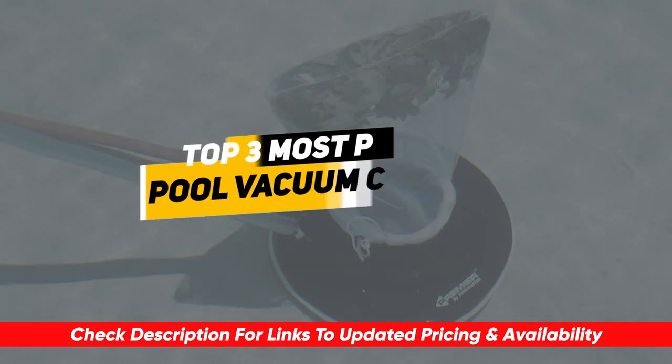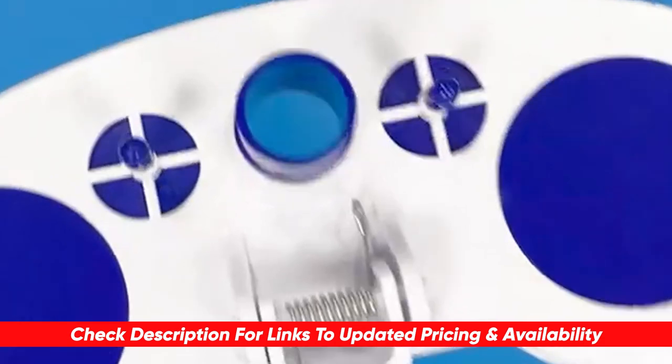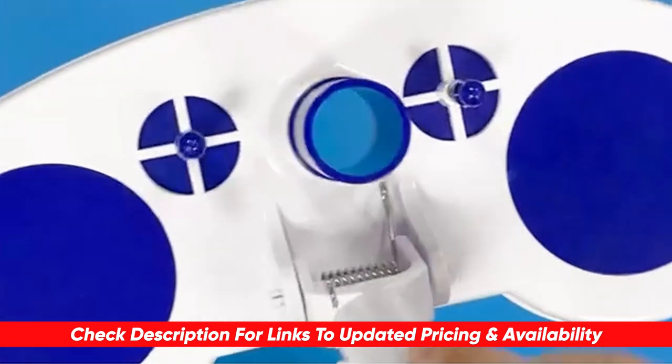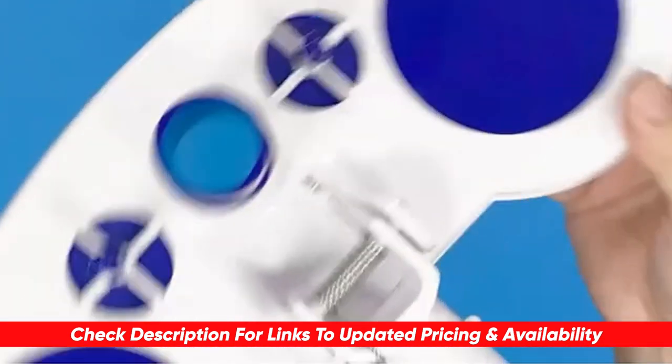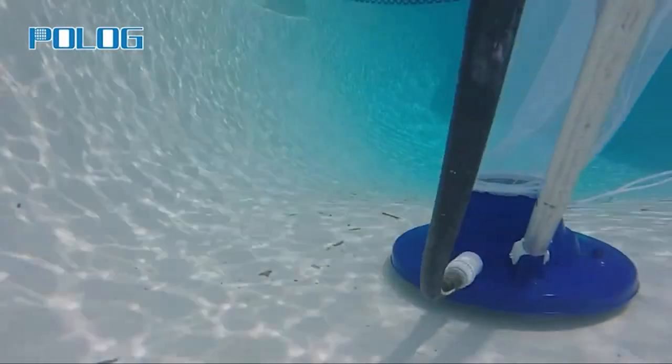Before I start reviewing, as always I'm placing a link on each product selection in the description of this video so you can check out the latest pricing and availability for any you might be interested in. Also, if there are any special deals or discounts on each product, I'll include them in the description as well.